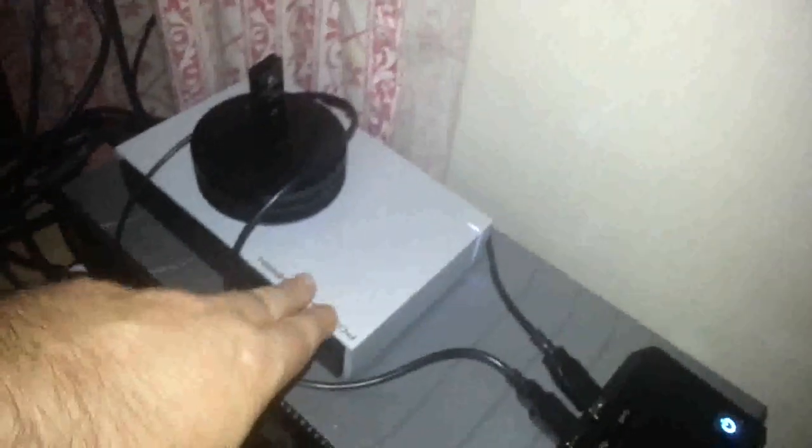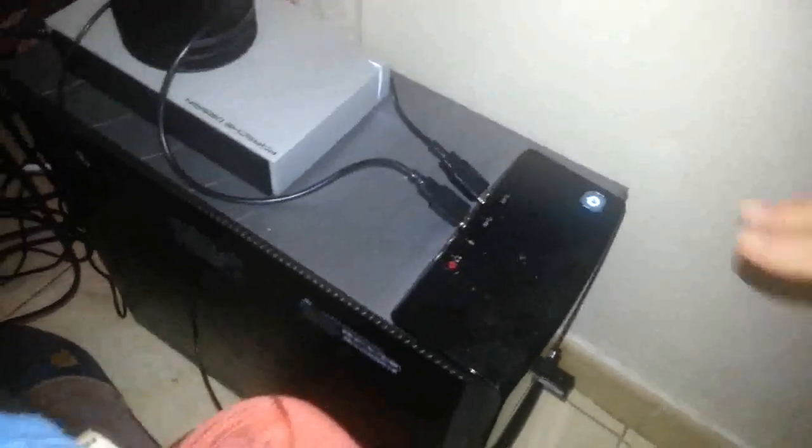Este es mi equipo y os voy a enseñar todo. Esto que veis aquí es un disco portátil de 4 terabytes donde hago las copias de seguridad. Lo utilizo como sistema de backup y aquí grabo todo el disco duro, que mi máquina tiene 2 terabytes. Ahora con el flash me estoy dando cuenta que tengo el ordenador guarrísimo. Esto hay que tenerlo impoluto; eso es una norma básica de la informática: la limpieza.